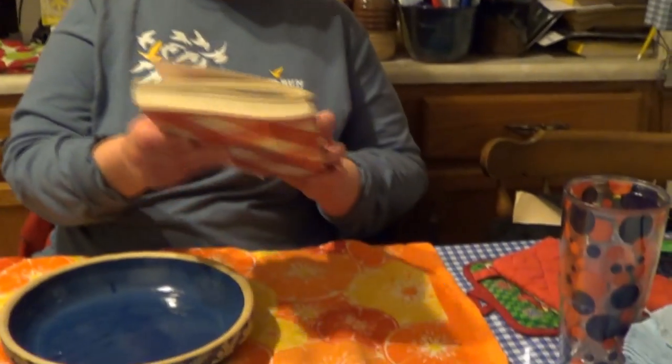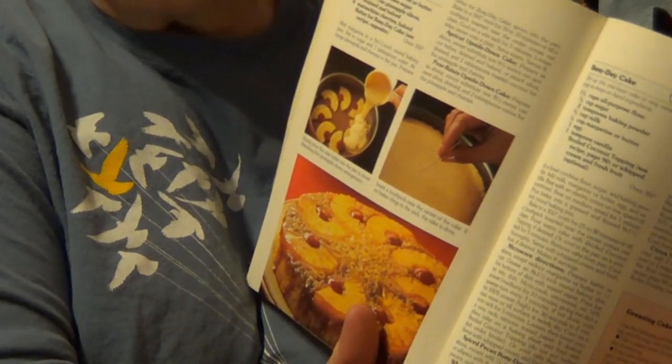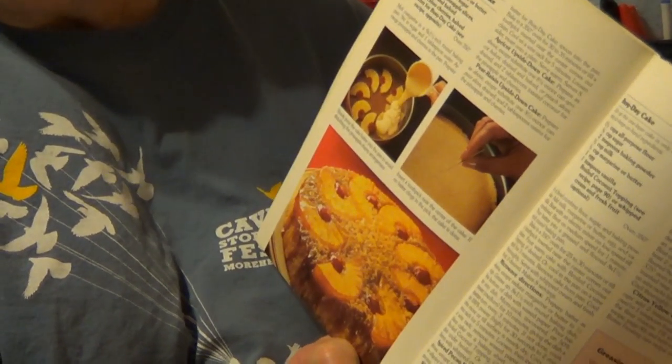Good evening everyone and welcome to my kitchen. Tonight we're going to be making something that I've been hungry for for a very long time. We're going to be making it entirely from scratch so it should be very delicious, and we'll be using real butter and other real ingredients. We're making it out of this tried-and-true cookbook which has been around for many generations. What we're going to make tonight is called a pineapple upside-down cake. There's actually a picture of it in the book and it just looks so yummy.